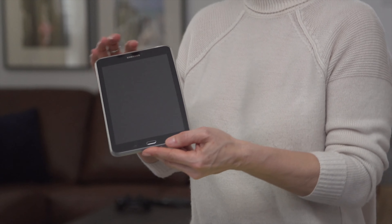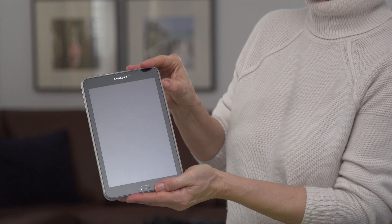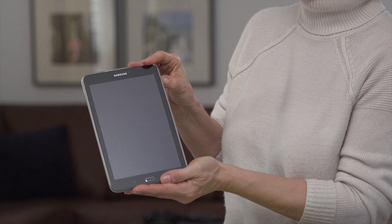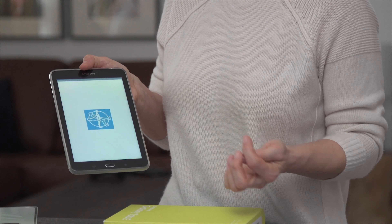Now that the tablet is charged, let's turn it on and log into NetResponse. To turn your tablet on, press firmly and hold down the power button until your tablet starts up. Because of the protective cover, you have to press pretty hard. This same button is used to turn off your tablet. Once the tablet is on, swipe the screen with your finger and you will see the NetResponse application on the main screen. This tablet can only be used with NetResponse. Tap the NetResponse icon with your finger to open it.